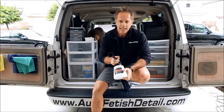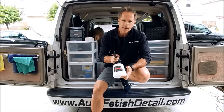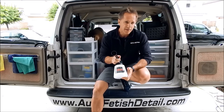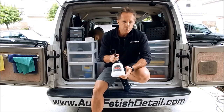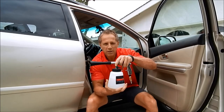The Tornador cleaning gun — why I have to have one of these, and perhaps why you will come to the conclusion as to why you have to have one too. I'm going to go out on location and actually use it on a car that I did earlier this week. You asked for it and I'm here to deliver: the Tornador.